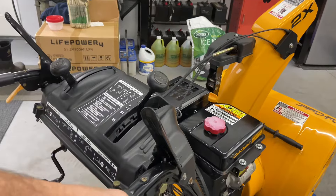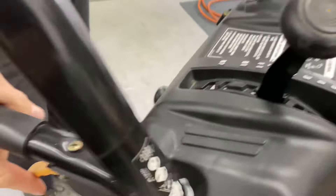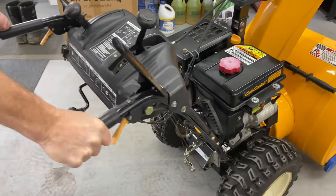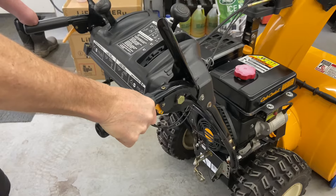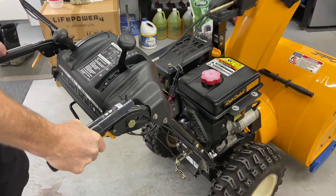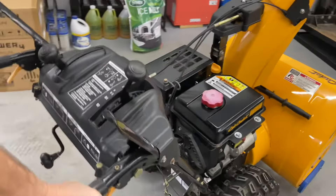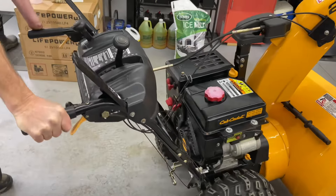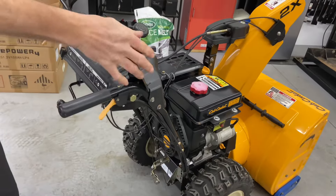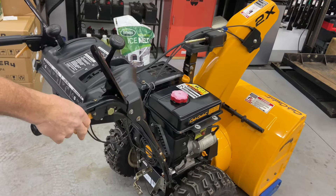One more thing I forgot — the power steering. This is your power steering right here: one trigger here and one trigger here. This is posi-traction, so the wheels are locked in until you pull up a trigger. If you pull up on the right trigger, it unlocks the right wheel — when you're driving and you pull up this trigger, the left wheel will always drive and it will literally just turn you in a circle, like power steering. If you're locked into posi and having a hard time turning, flip up one trigger and it'll make it so much easier. When driving engaged, pulling the right trigger turns you right, pulling the left trigger turns you left. That's a very nice feature on snowblowers.